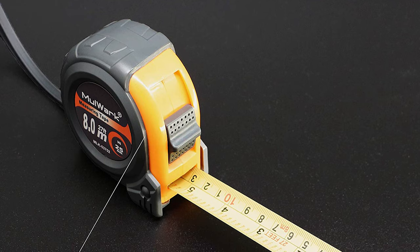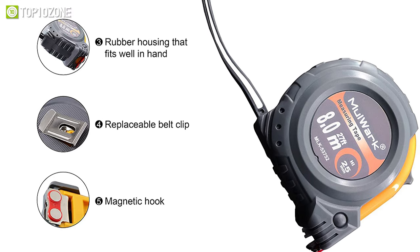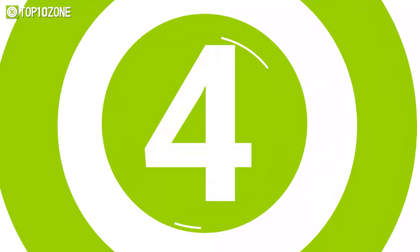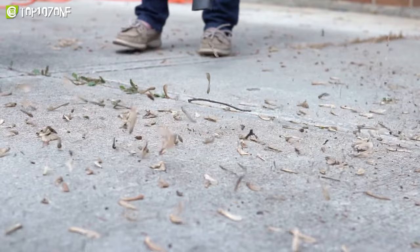It's an easy-to-read double-sided measuring tape with fractions that can stick to any ferrous material with a powerful magnet tip, and is ideal for measuring really long distances. With the soft rubberized cover and contoured shape, the Mulwork tape will fit firmly in your hand to get standard measurements, making it a worthy tool to be on your tools list.